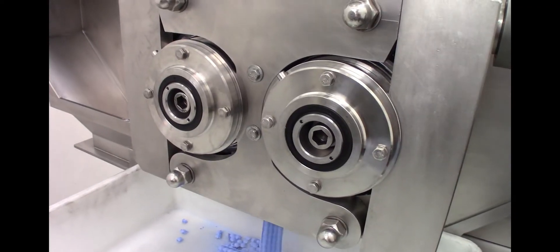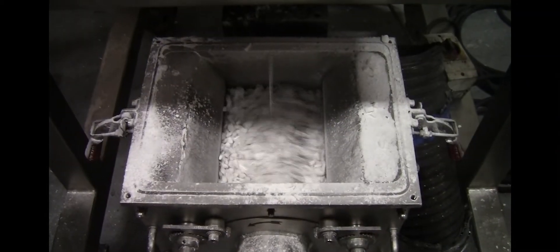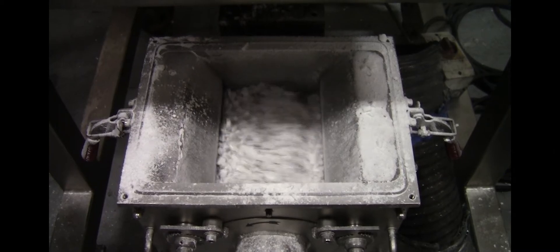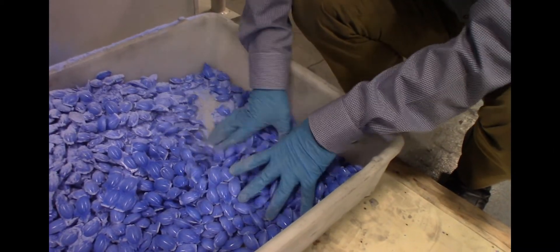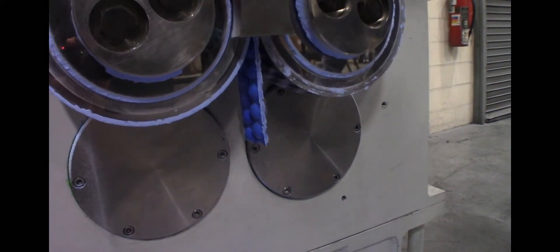Hosokawa offers a wide range of briquette systems and dry granulation technologies for the chemical, pharmaceutical, and mineral industries. Contact Hosokawa to learn how these technologies can improve your operation.